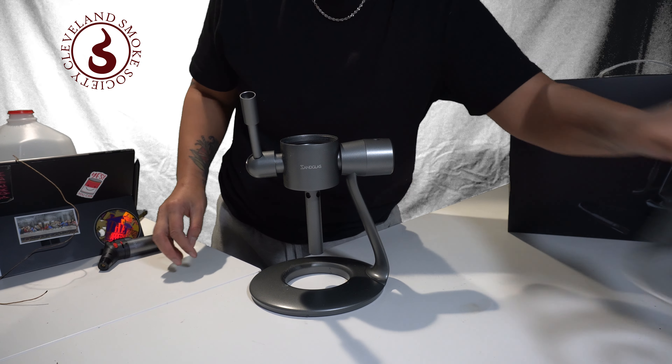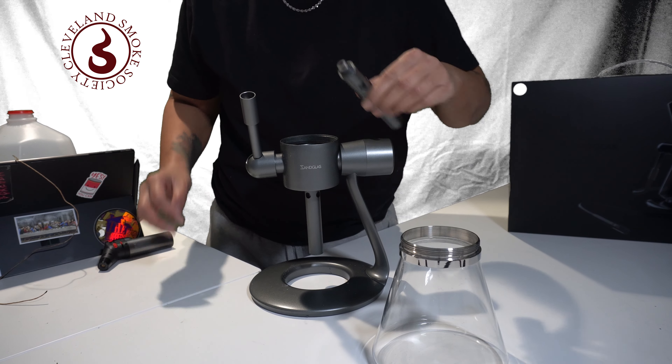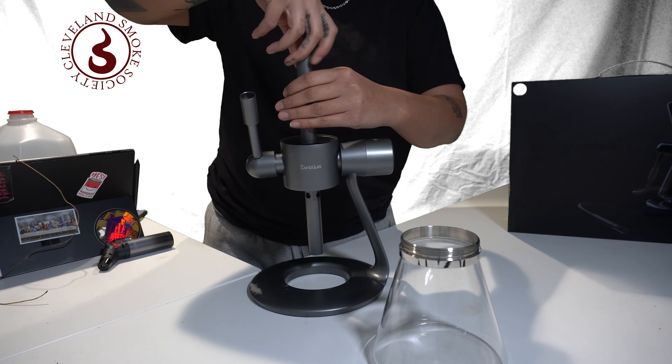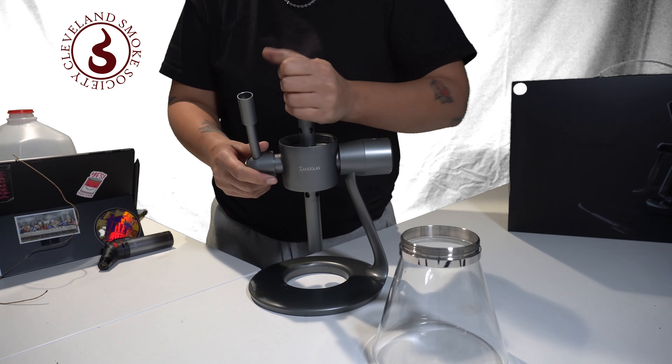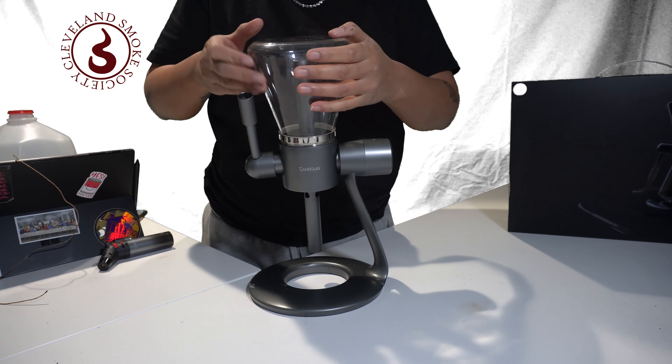Assembly for the Sandglass is about 5 minutes. The attachment connects to a base with a couple of screws. Two percolator tubes for water and smoke exchange that screws right on. Then you will twist on glass containers, which later will be filled with smoke. The first one will go on top, clockwise to tighten the seal, of course.